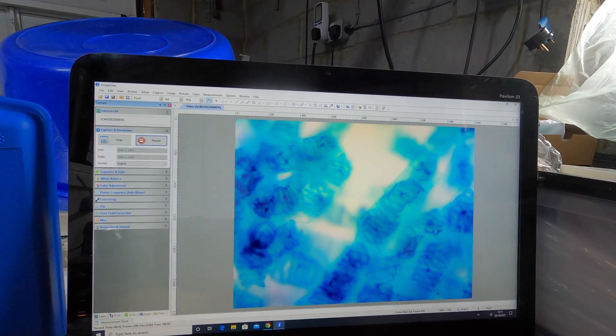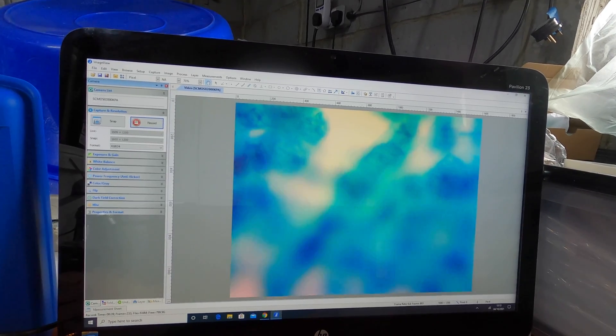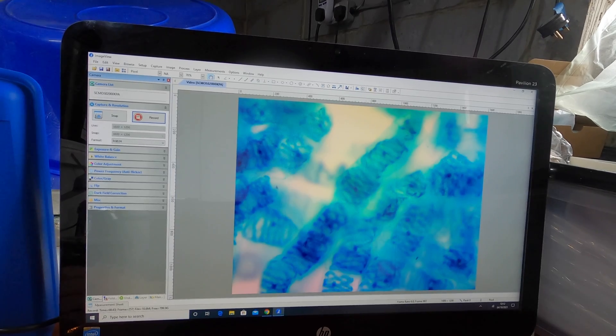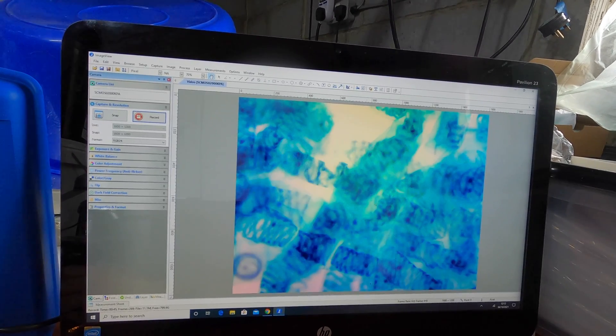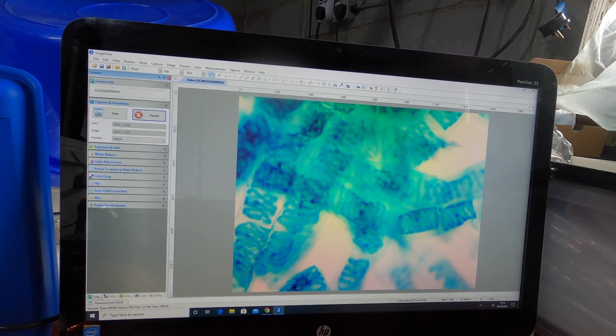Now we'll zoom in a little bit more — just flicking the dial around. This is on 100x and we'll try and focus in on that. You can see the fine-tuning you can do; you can really pick up some detail.